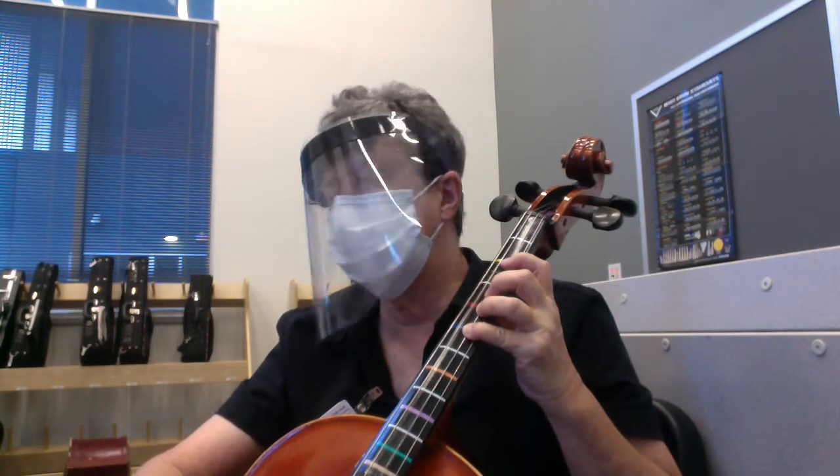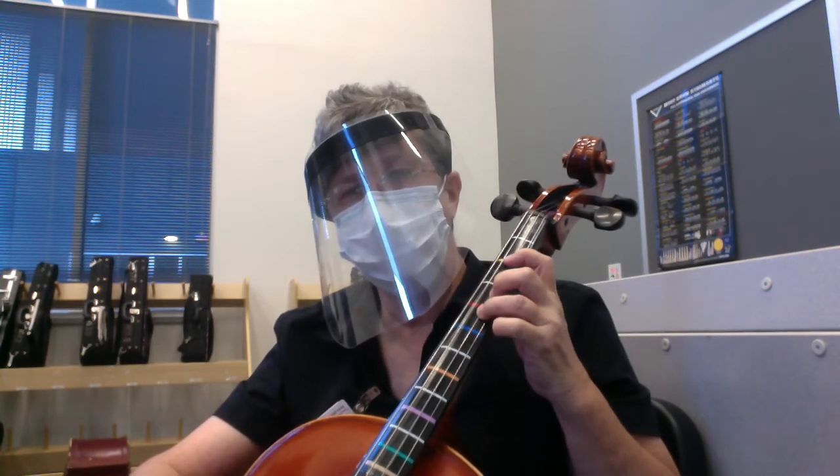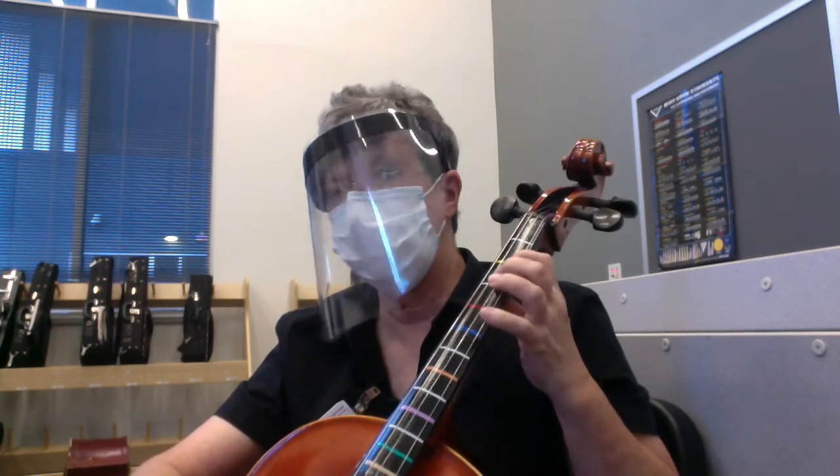G, G, G, G, F-sharp, F-sharp, F-sharp, F-sharp, E.